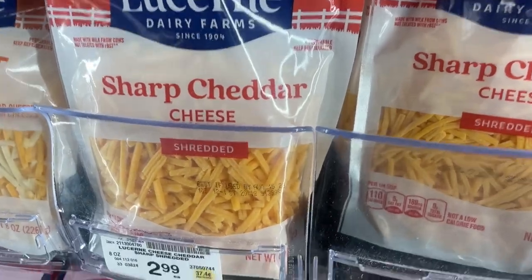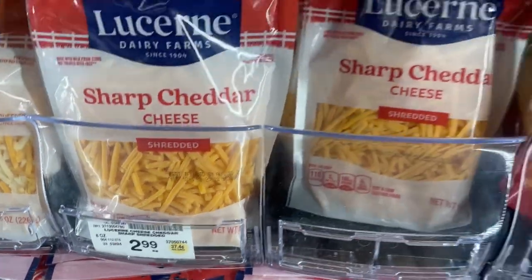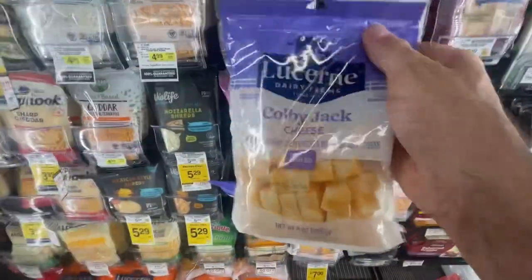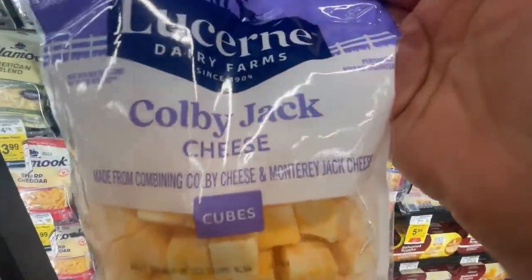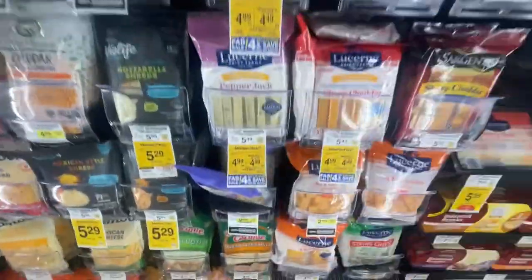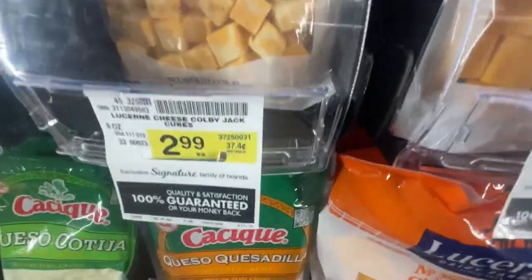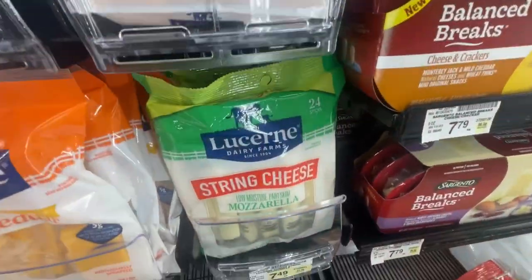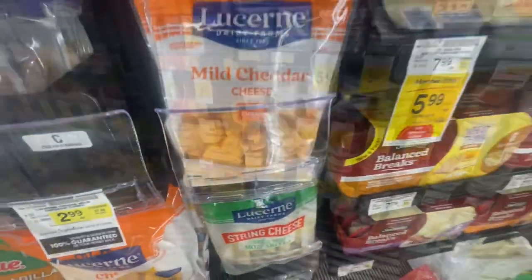Some sharp cheddar cheese shredded — $2.99. One, two. And some more cheese — can never have enough cheese. Colby Jack cheese cubes — $2.99. And the mild cheddar cheese cubes — same price, $2.99. That's good.